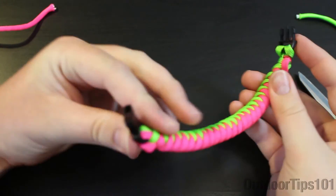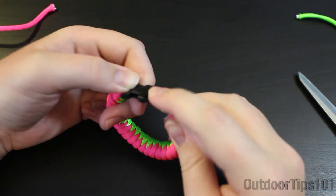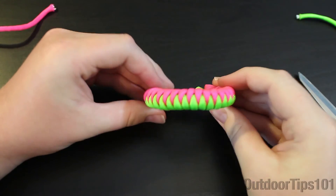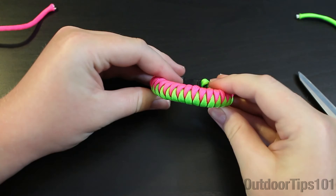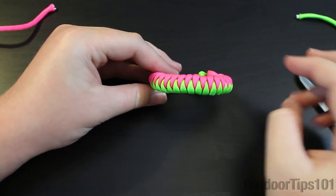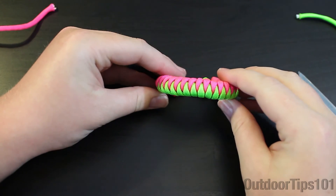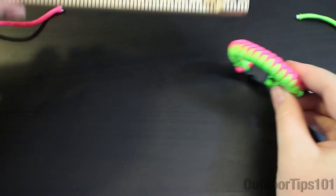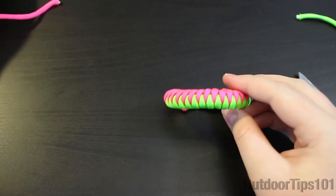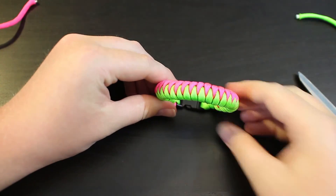Alright guys, so there we have it — this is the corkscrew bracelet. Thanks guys for watching. If you want to see my last video, click at the top left corner and subscribe. And if this video gets about 50 likes, then I'll do a video on how to make this jig that I use. Alright guys, thanks for watching, bye.